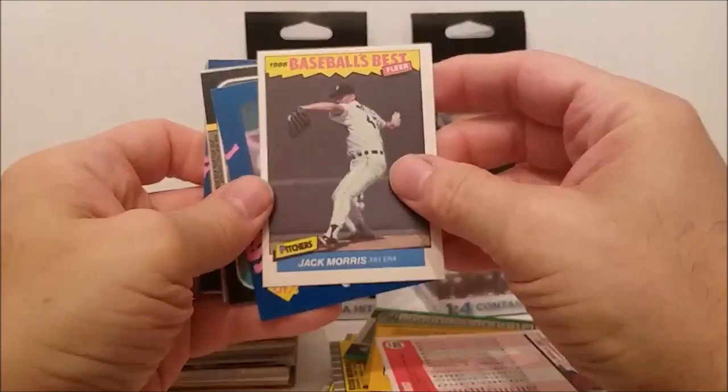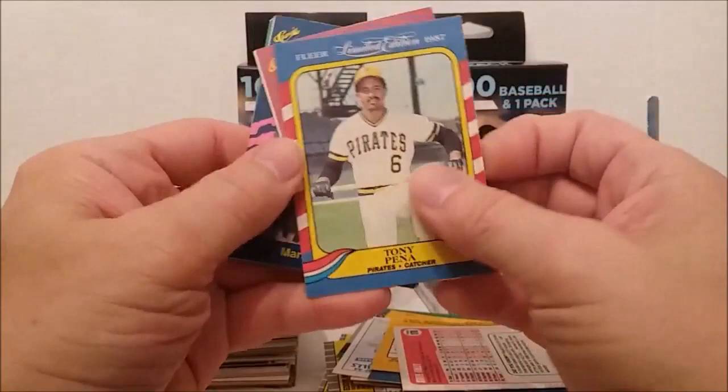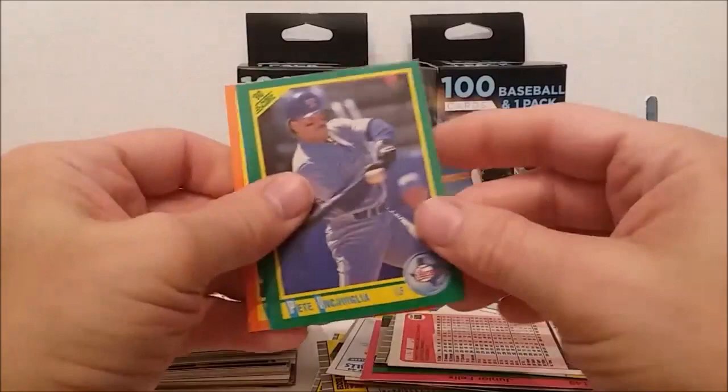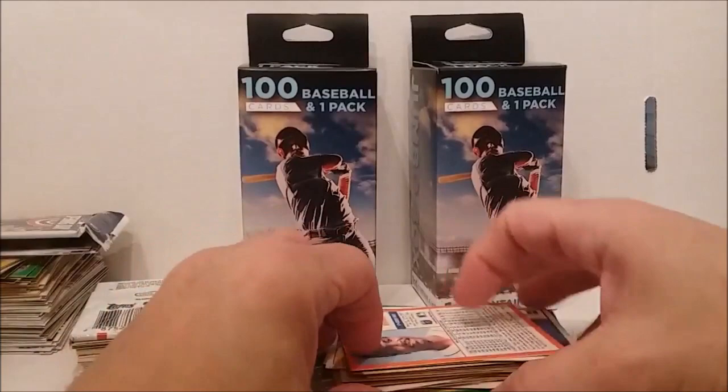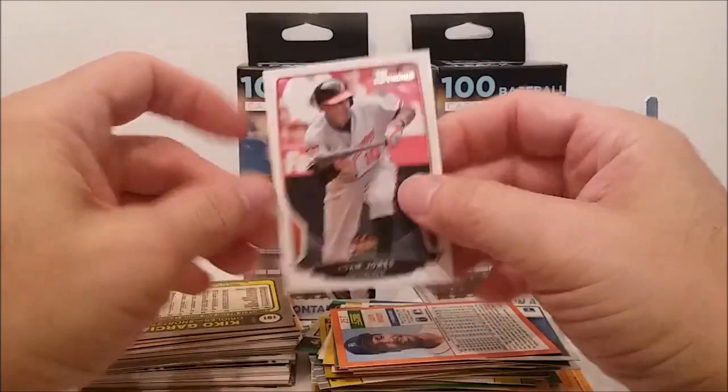Jack Morris — Baseball's Best. Matt Nokes — Baseball's Worst, just kidding. Tony Pena, Limited Edition Classic things, Bobby Bonilla, Roberts, Wayne Murphy, Claudia, and these two guys from Score. We didn't get anything in the first batch, let's see if the second batch holds up as good.